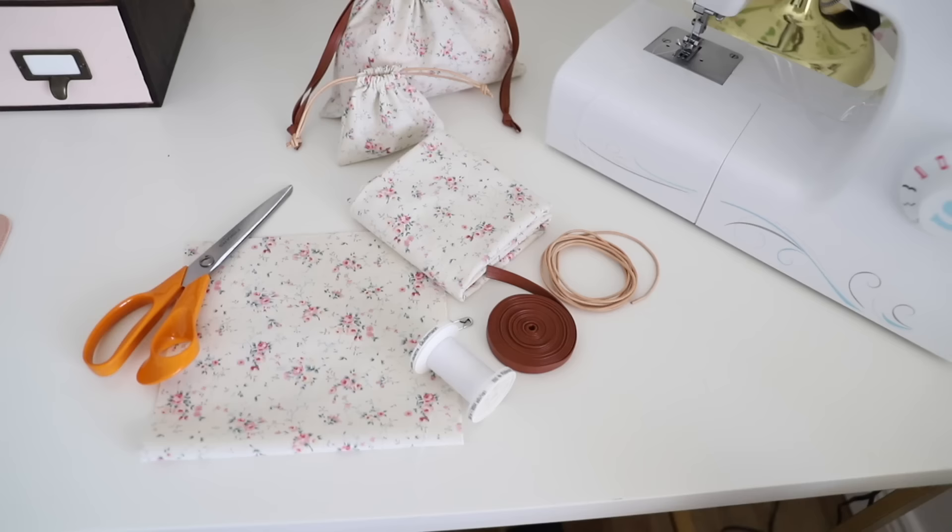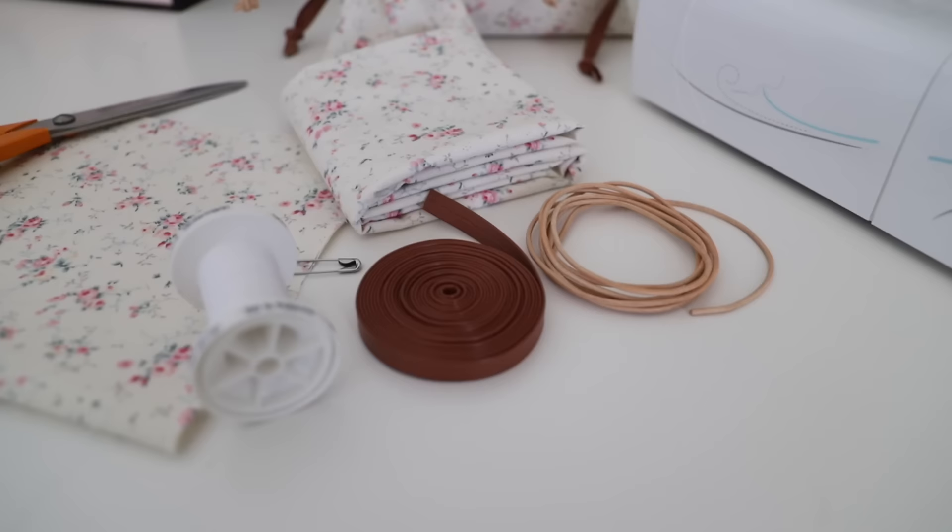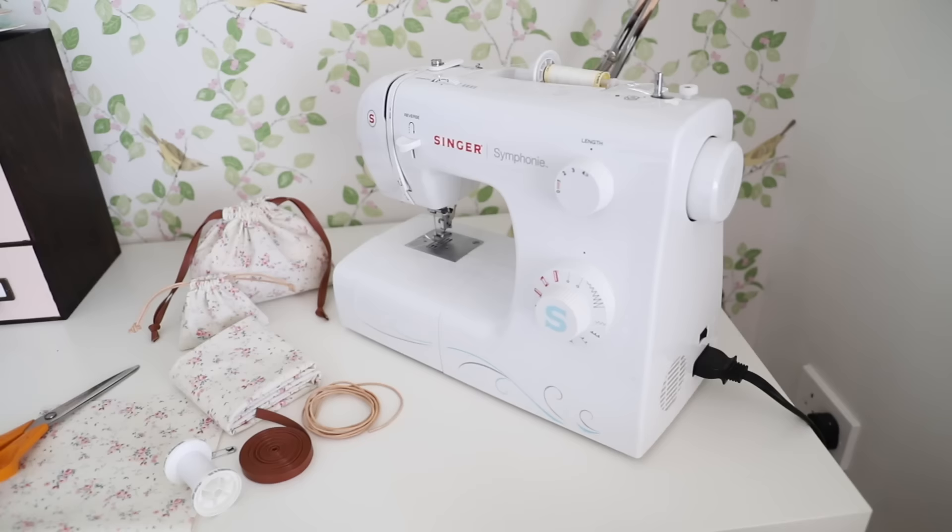For today's DIY you are going to need some scrap bits of fabric, your scissors, some thread, some twine or string for the tie parts, and then your trusty sewing machine.